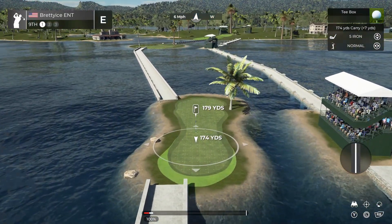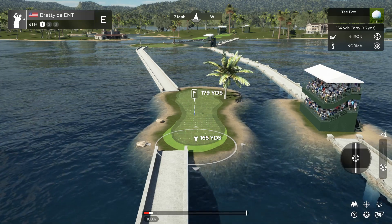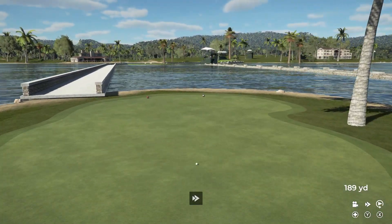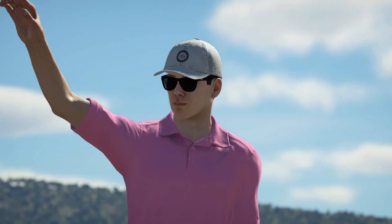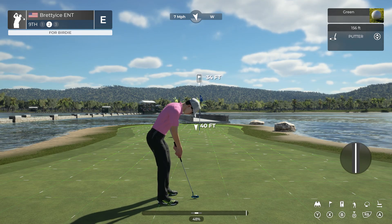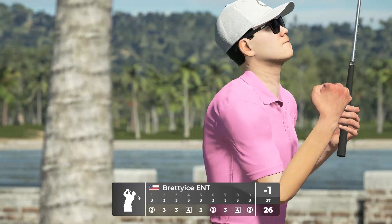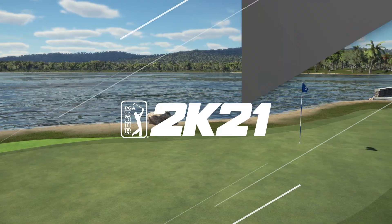Let's see what you can do here on this par three. Looking nice — and that'll do, grab your putter. This one is for the birdie. Looking very nice — holy! Way out there and you dropped it right in the cup. Amazing work.